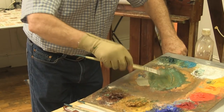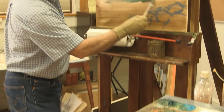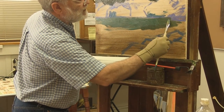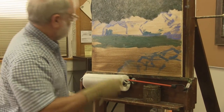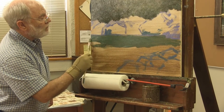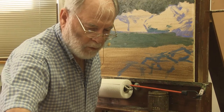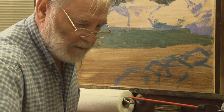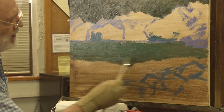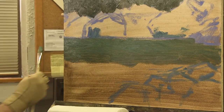Now I'm going to add raw sienna, dark green, and a little burnt sienna to this pool color and come down using fairly broad strokes initially, getting down to about here. More raw sienna, more burnt sienna, and I'm going to come down here and shift gears.